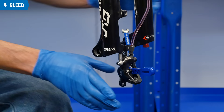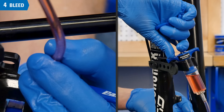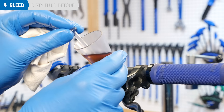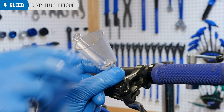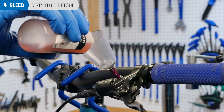Close the bleed nipple at the caliper. The syringe can now be removed from the caliper — pull back a little on the syringe as you disconnect it to minimize dripping. Remove the syringe holder. If the fluid in the funnel was dirty, install the stopper, remove the funnel, and dispose of the dirty fluid. Install the funnel into the lever, remove the stopper, and refill the funnel to over half full with fresh fluid.